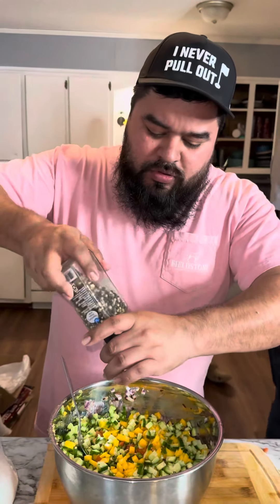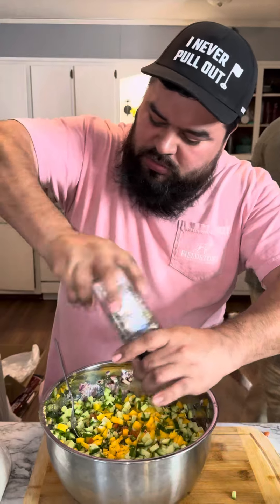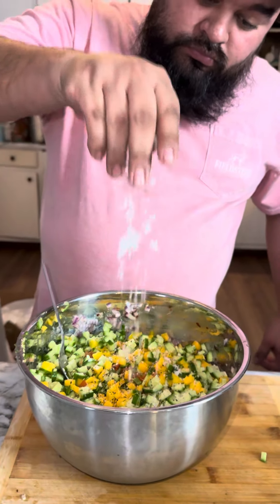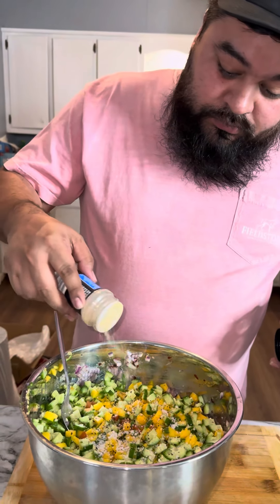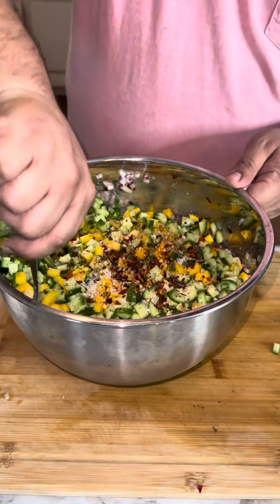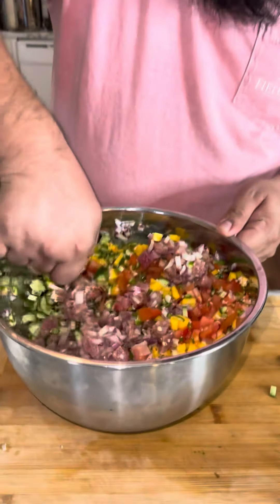All right, time to season a little bit more — just black pepper, salt, a little bit of garlic. Mix it all up and it should be ready to start digging.